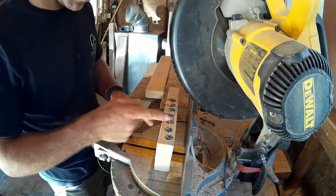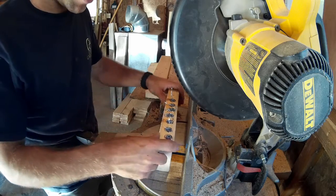Now I'm going to carefully cut along the sides of each of the weights with the chop saw.